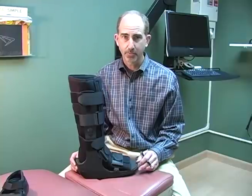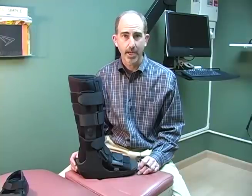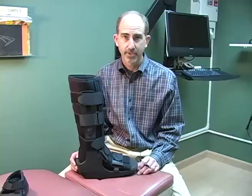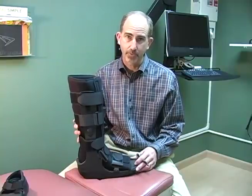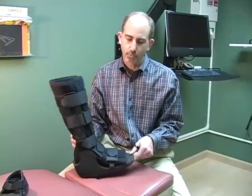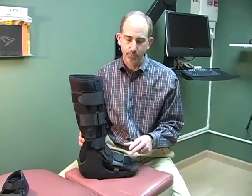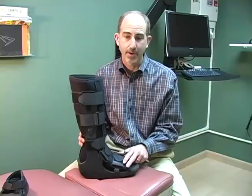The key to fracture management is immobilization. Most simple metatarsal stress fractures can be immobilized for a period of three to four weeks. A preferable route of immobilization is the use of a cam boot. A cam boot is a rigid brace that has rocker ability, and it does a remarkable job decreasing mechanical stresses on the injured bone, allowing it to heal.